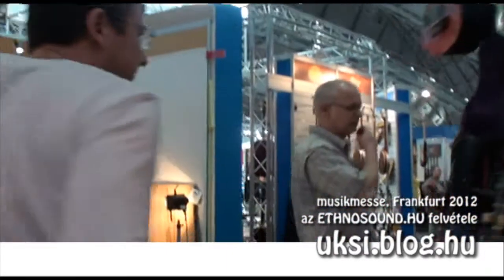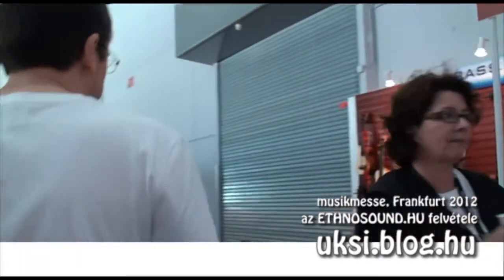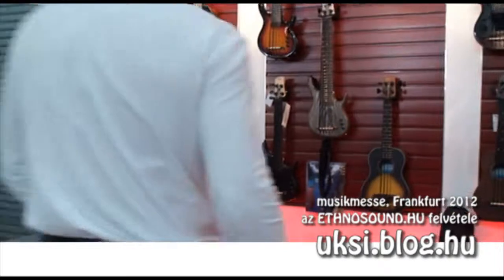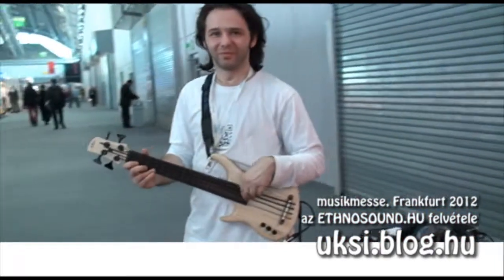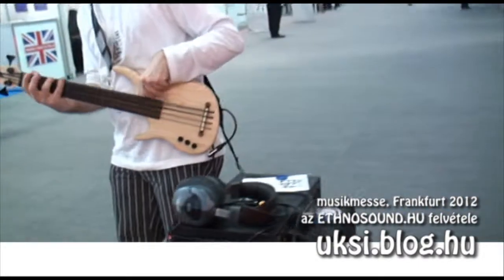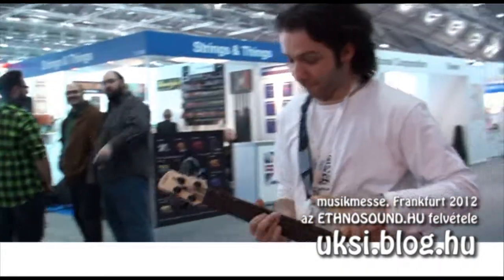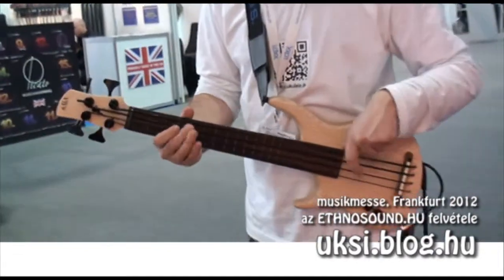That's about what's new here from ukuleles from Risa Musical Instruments. And can you show me some bass ukulele? Yes, we can go to the basses. This is Amin, our bass player. He's playing a left-hand US series solid body bass.